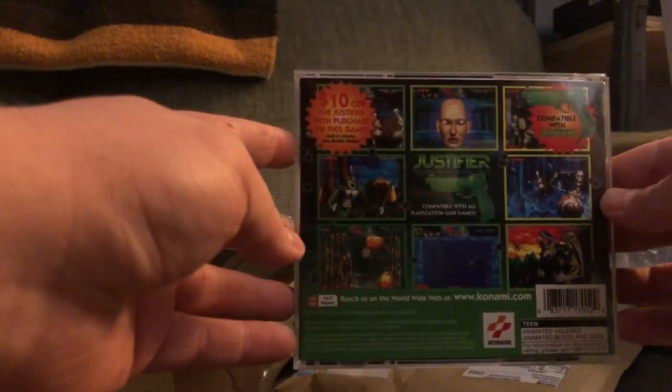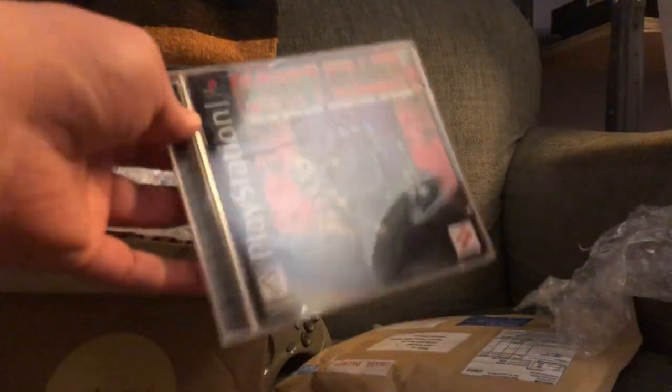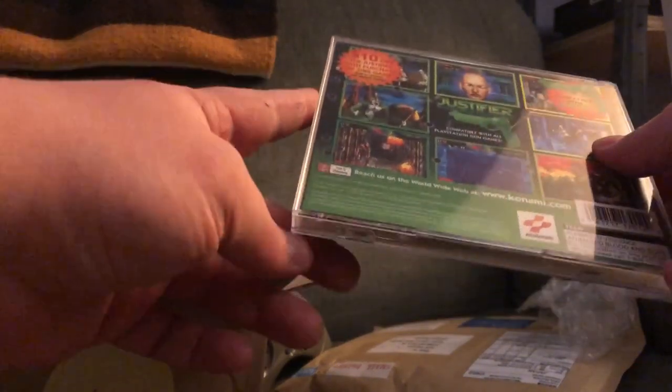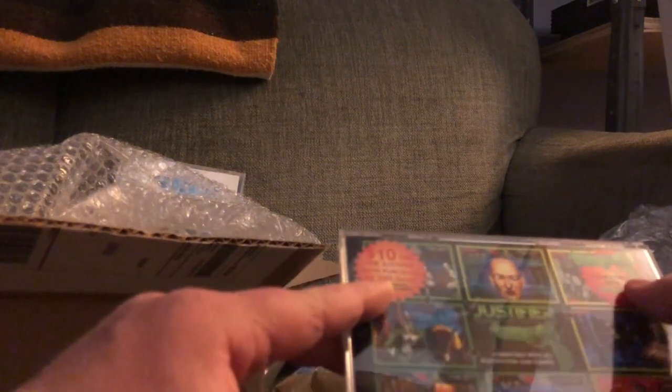I weighed my options and this was the obvious way to go. I did buy it at Buy It Now, which was probably a little impatient, because you can have this for less than twenty bucks with a little patience as of early 2020 — though it'll probably be a hundred bucks in four or five years. Nice clean case, black label, good condition disc. It recommends the Justifier, but I have a Japanese GunCon which I also got during this impulse season of eBay binging. There's even a ten dollar off Justifier mail-in rebate inside — the Justifier is all over this thing, and I suppose that's a Konami product.